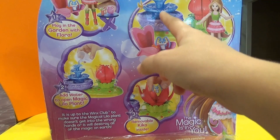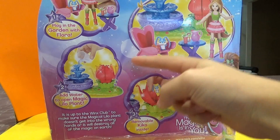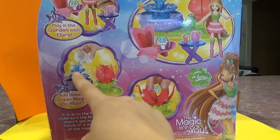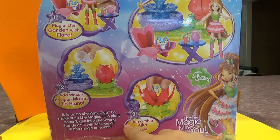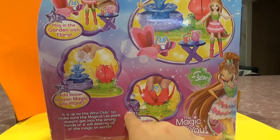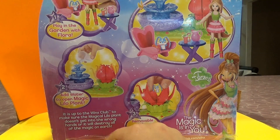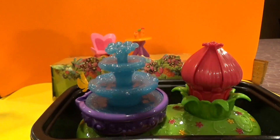This is how the magic Lilo plant looks like when it has water in it. Here's the magic Lilo plant again — they mean that the magic flower can open up when you put water in the magic fountain. They say removable Kiko inside. Now it is up to the Winx Club to make sure that the magical Lilo plant doesn't get into the wrong hands, or it will destroy all of the magic on earth. So now we have opened it — we have Flora here.